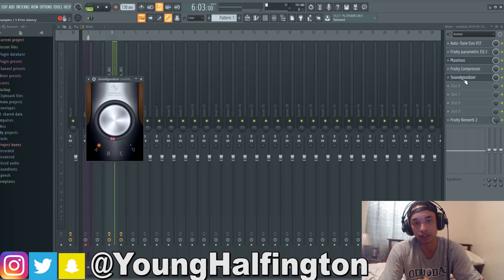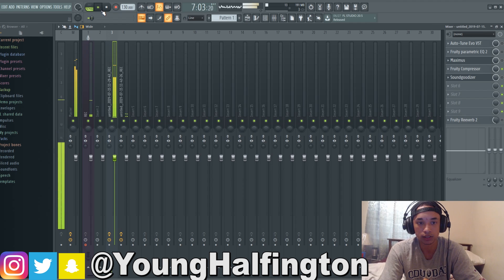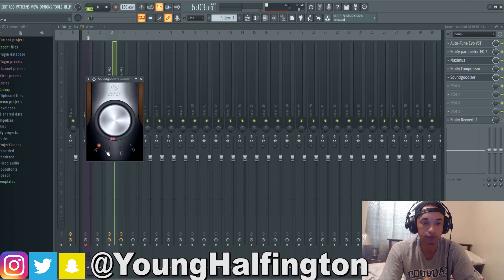Then we got the Soundgoodizer — you always need to use the Soundgoodizer, even if it's just a little bit like I did. It excites the vocals. Let me go ahead and turn off everything real quick so I can show you the difference. So this is without the Soundgoodizer — I got black, I got white, what you want. And then you turn the Soundgoodizer on and it just excites it a little bit. You guys can hear it a little bit more clear, a little bit more alive, which is what you want. You can play around with the different letters and presets, but I found that A typically with these kinds of songs is the best sounding choice because of the Soundgoodizer, so I would recommend that one.